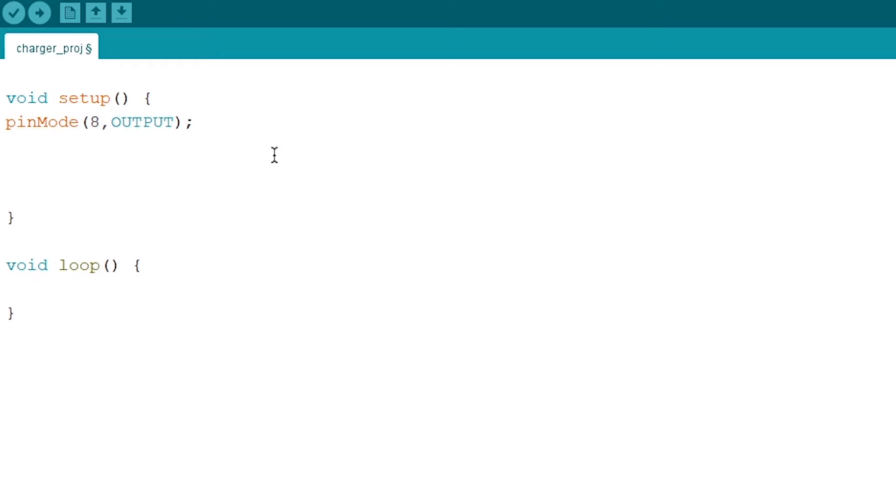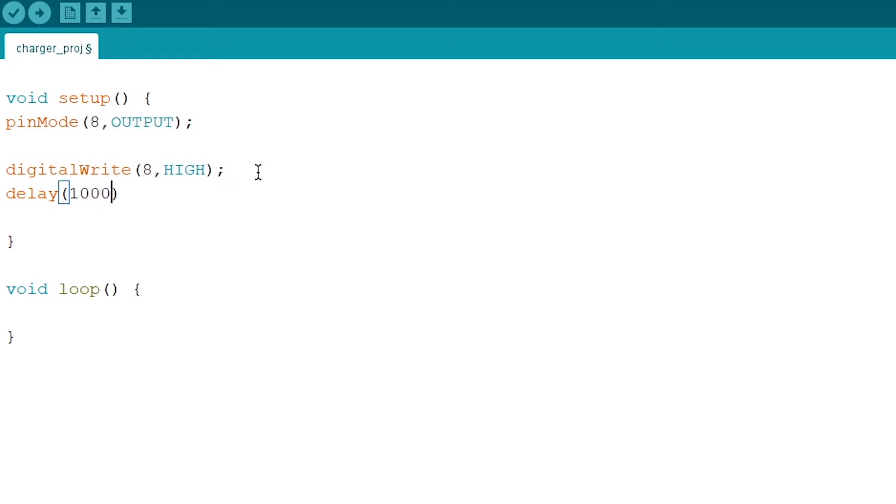I am going to write the same code as for an LED but slightly different. I use digitalWrite(8, HIGH), and then add a delay. The delay time is in milliseconds — if I put 1000 it is one second, and if I put 10000 it is 10 seconds. One hour equals 3.6 × 10^5 milliseconds.